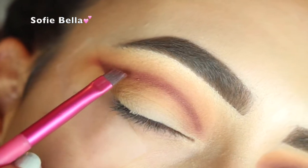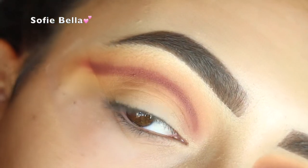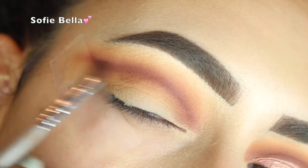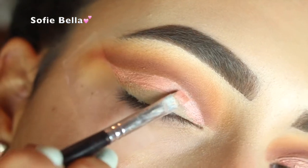Now I'm going in with Bitten by Makeup Geek, and I am just carving out the crease like I always do. And then I am going to be smudging out that line from left to right. And then I am going back in with that brush and going in with Chickadee.